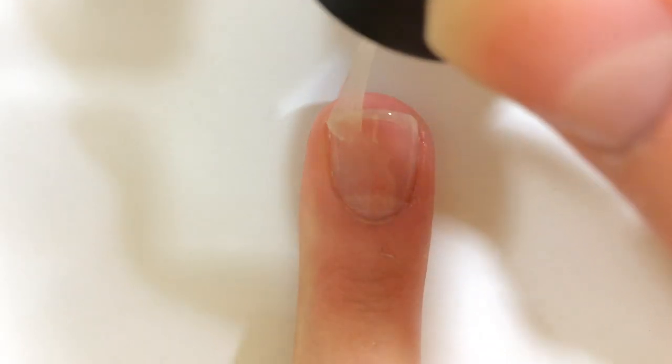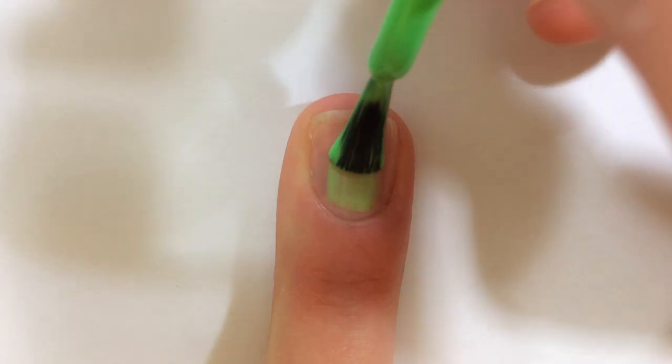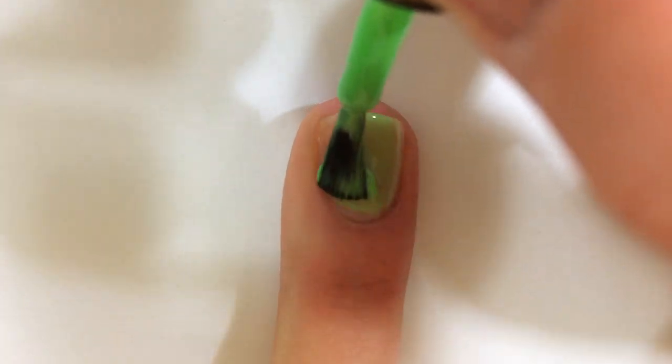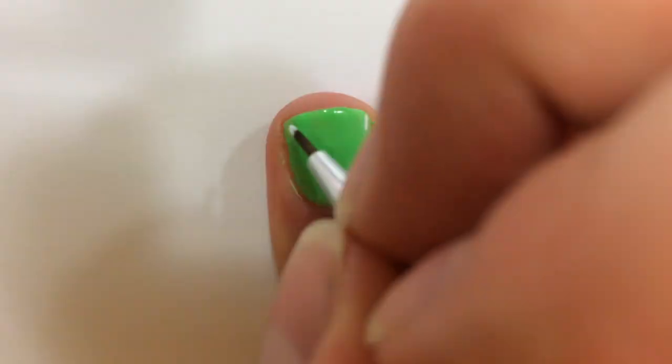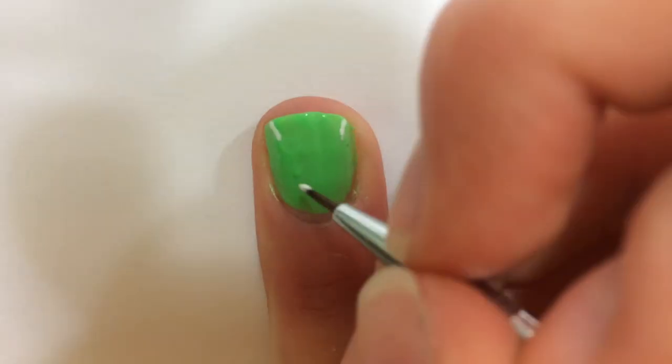For my favorite sport of tennis, begin with a base coat. Paint two thin coats of a bright green. Make a white curved line like this for the tennis ball's detail.